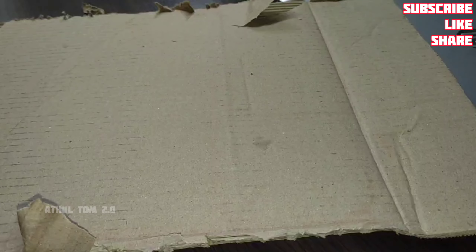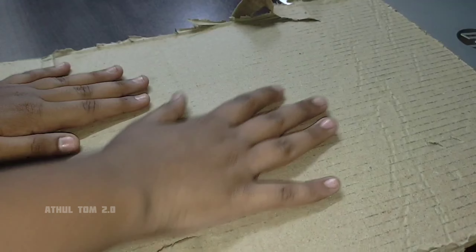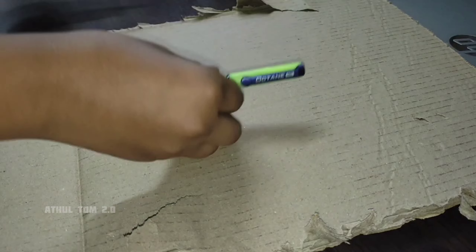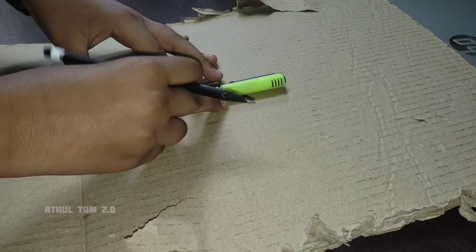Please like, share and subscribe. This is a pen box. We have a cardboard box and I want to make a pen box.